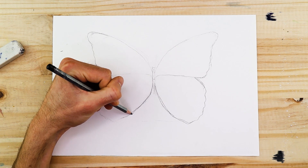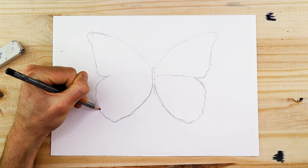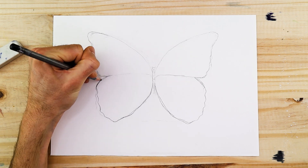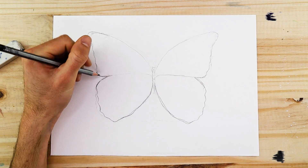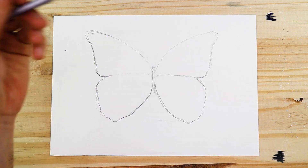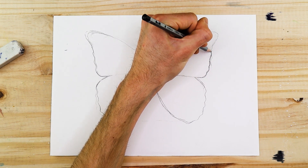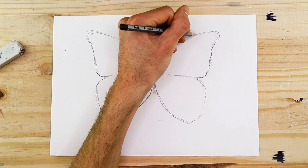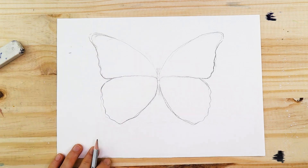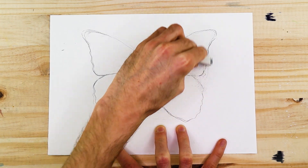A good suggestion is to look at some reference images on the internet to see the type of blue coloration the butterfly has. The Blue Morpho has a deep blue, but because the wings are so thin they have a slight transparent nature — that deep blue tends to shift into a light blue due to light shining through the wings. We want to create a variation of both a deeper blue and a lighter blue to create tonal variation within our butterfly.